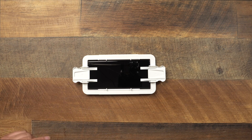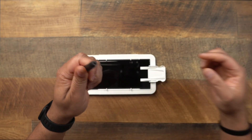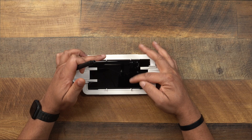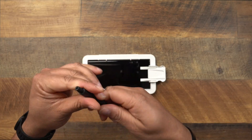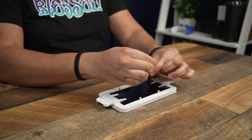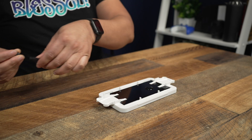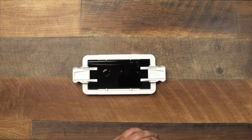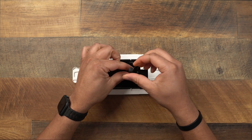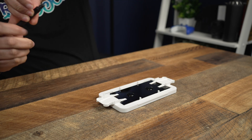Now grab the glue and unscrew the colored top. You want to set the glue bottle right in between the two notches in the middle of the frame. The black cap can be tight to unscrew. Line the bottle up in the middle between the two notches, release the black cap, and the glue will come out. Repeat the same process for the second glue bottle at the second spot, and give it a dab to get the last bit out.